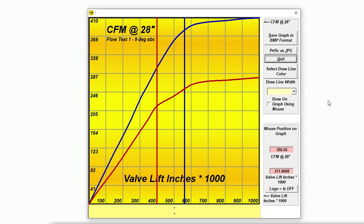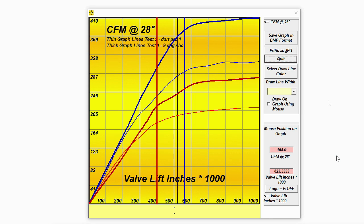Here are the raw flow curves. Other than the numbers, these won't mean a lot to many of you. What we see here is 409 CFM from 900 on up and 278 CFM peak flow on the exhaust. To put those numbers into perspective, here's how they compare to a multi-race-winning set of Dart heads I ported a while back. The thin lines are the Dart heads.